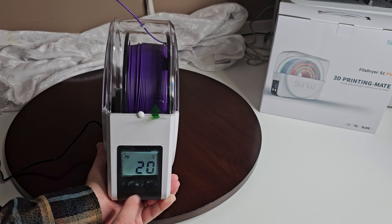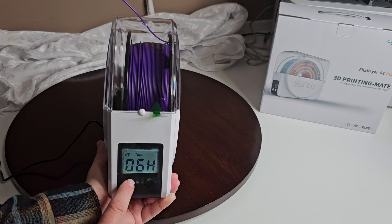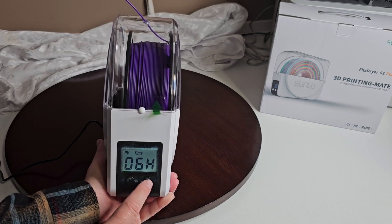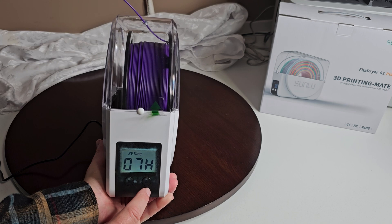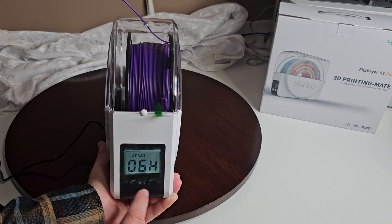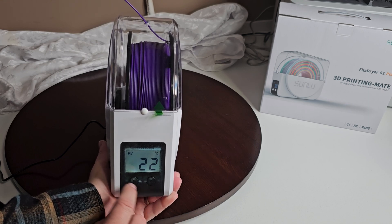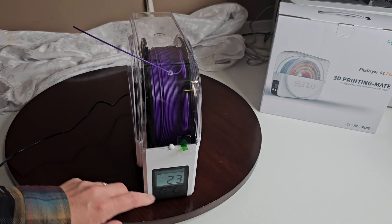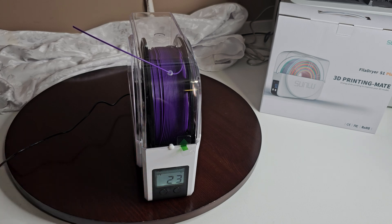If you want to change the duration, simply push this button and hold it for three seconds. It's going to come up and tell you the time — six hours is the default. You can increase or decrease it by pushing these buttons. When I go up to seven hours and back down to six, that's it, that's all there is to it. Push and hold for three seconds and you'll go back to the temperature display. When it gets to 50 degrees, the timer will run down. Once it hits the six hour mark, or however long you programmed it for, it will stop and your filament will be ready.